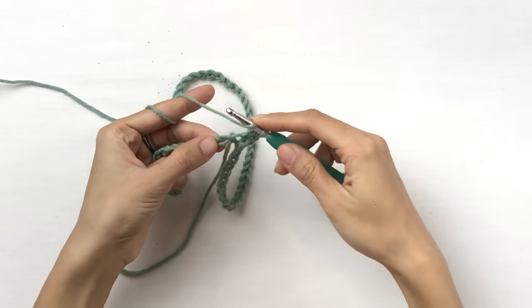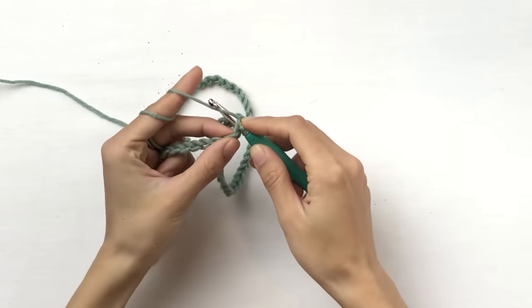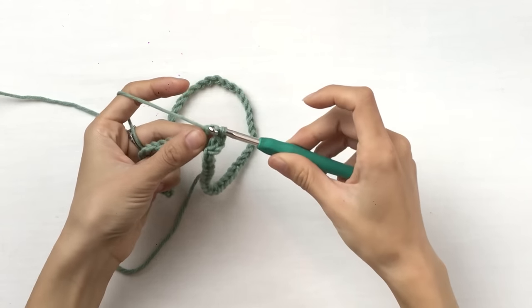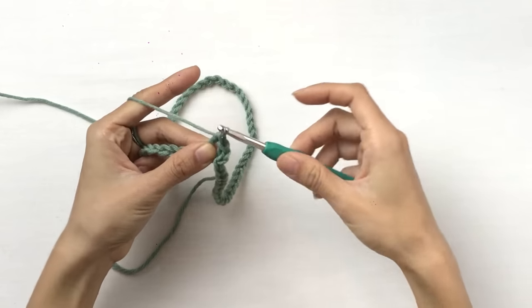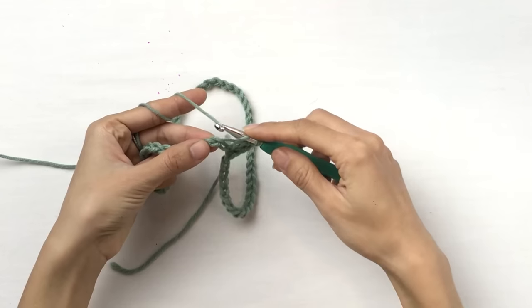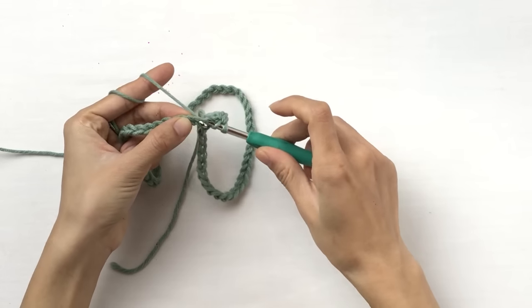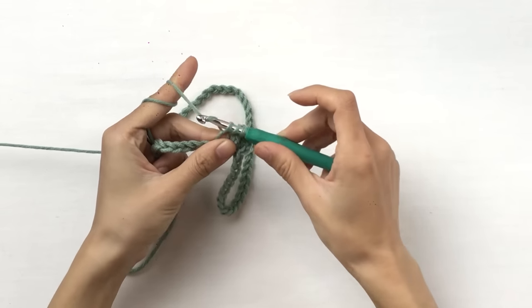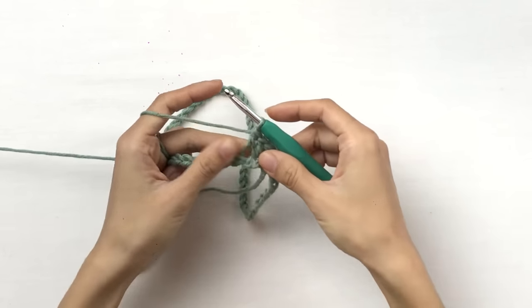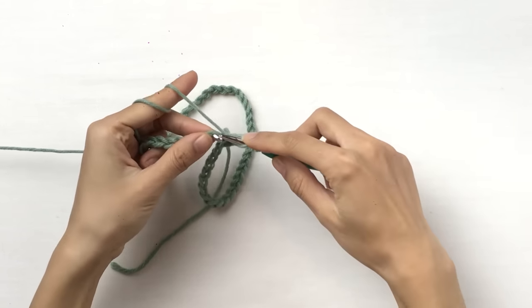Yarn over, insert your hook into the next chain, yarn over, pull through two loops. Yarn over, pull through two loops. For the next V, yarn over, insert your hook into the top loop, pull out a loop, yarn over, pull through two loops, yarn over, pull through two loops. We're going to do the same thing in each of these chains until the end of this round.